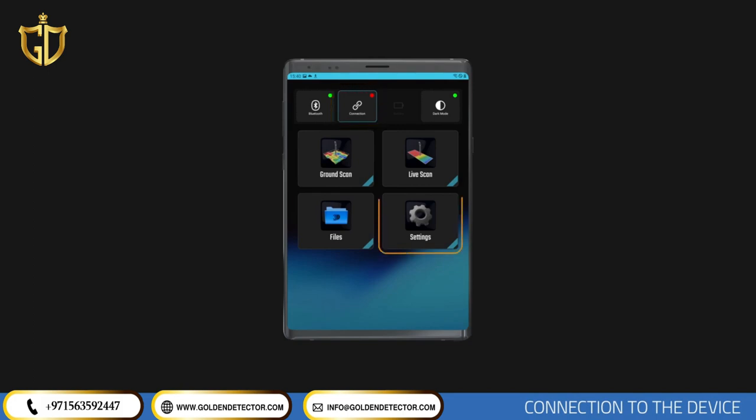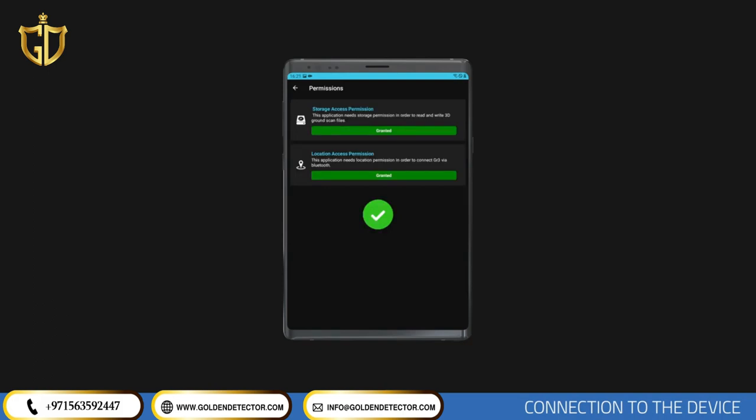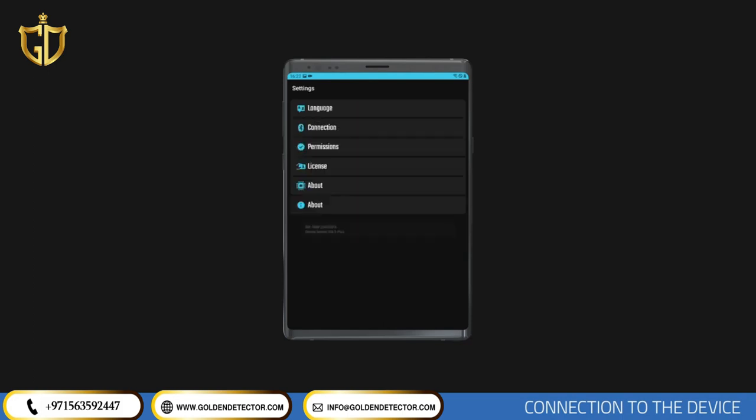For wireless connection, first tap the Settings menu in the application. In the Settings menu, you must first allow some features that the app needs to use on your mobile device. Go to the Permissions section and confirm both permissions. These permissions are necessary to save scan results and establish a wireless connection. This process only applies to the initial setup and does not need to be repeated.